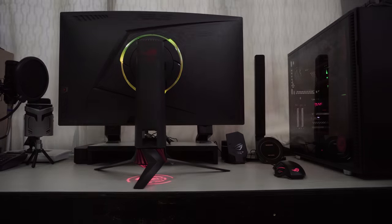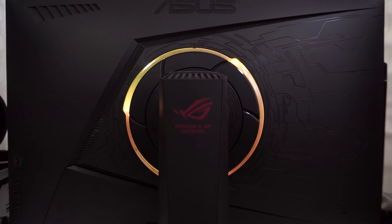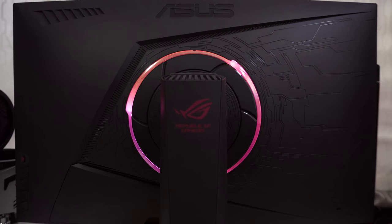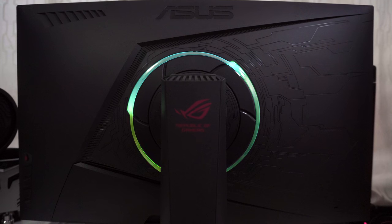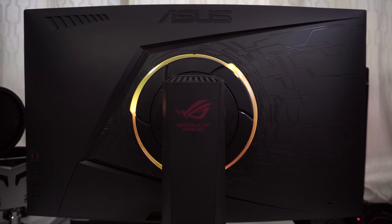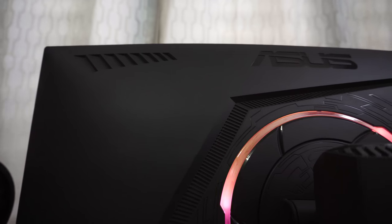The XG series gaming monitors feature ASUS Aura RGB lighting on the back. Aura RGB lighting adds ambiance to any gaming setup or LAN party, and this offers several lighting modes that you can choose from. At the back you can see the trademark pattern style of ROG that is also present in many of their other peripherals and hardware.